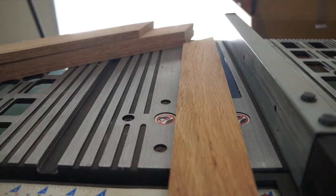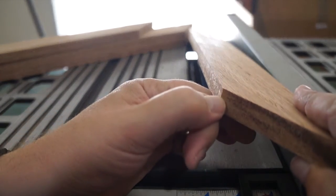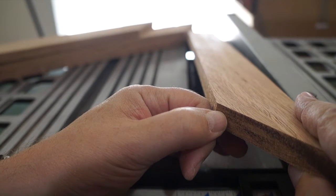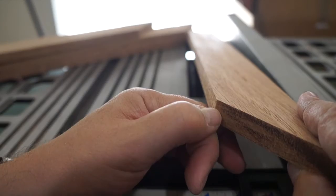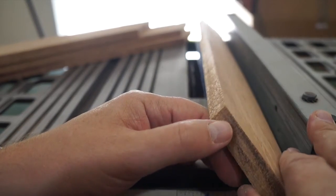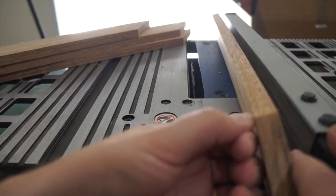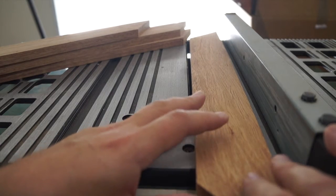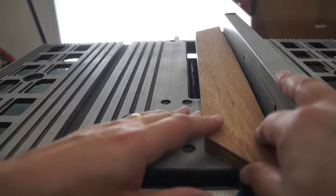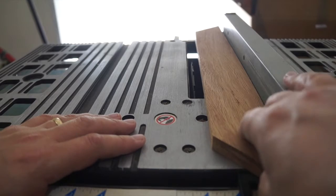So now we need our quarter inch rabbit. There are a couple ways to do it — you can use a router, and if you have a router table that makes it nice and easy, just run it through. You can also use a table saw, which is what I'm going to do because I don't have my router table set up yet. Set it at the depth you want, set your fence at a quarter inch, run it through, and cut the rest. Cut that quarter inch piece first because that's where you want it to end. Make sure you are using some sort of push stick if you're going to use the table saw, especially because of the angled end — you don't want your fingers to slide into the blade.